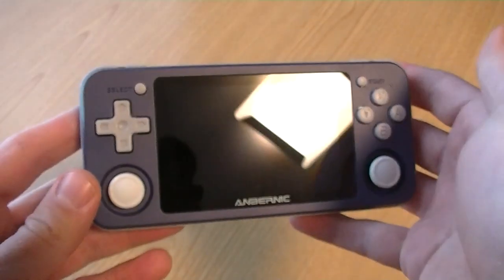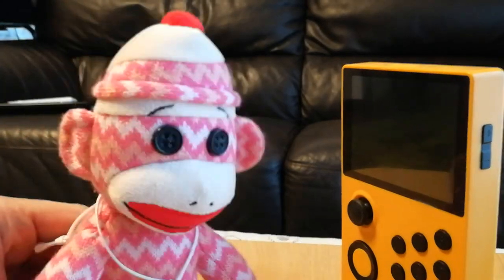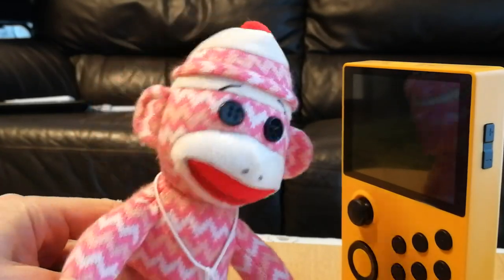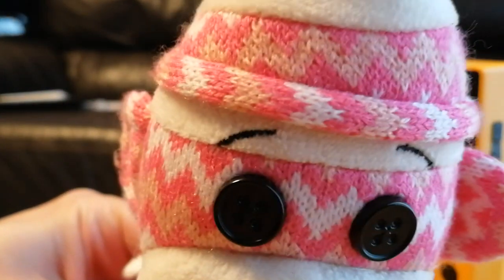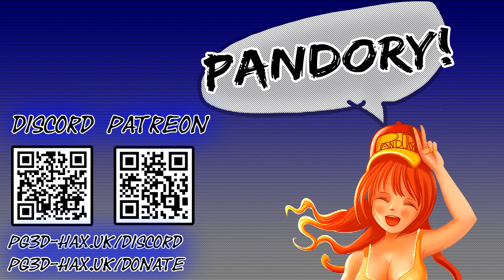Don't get a Pandora Games 3D Mini. No. What do you think, monkey? Why did you try and sell me this piece of crap? It's rubbish. Can't change the controls. Don't believe the nonsense. Come join the Pandory Party.